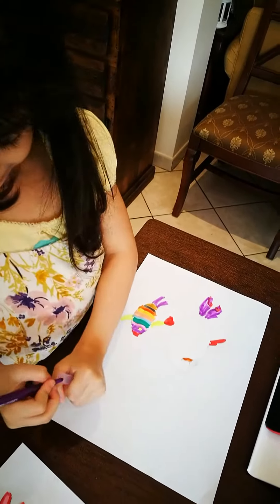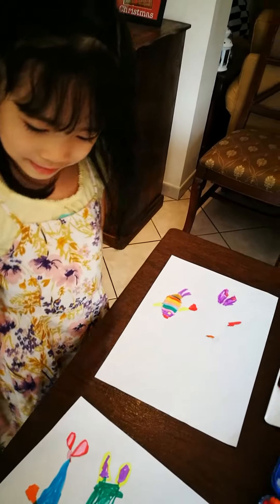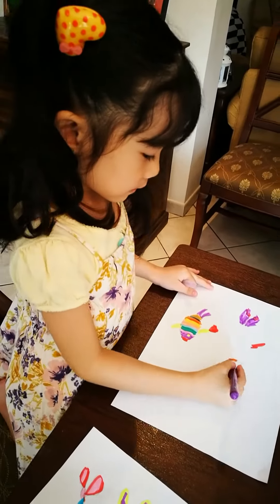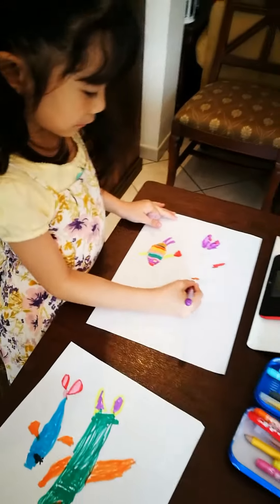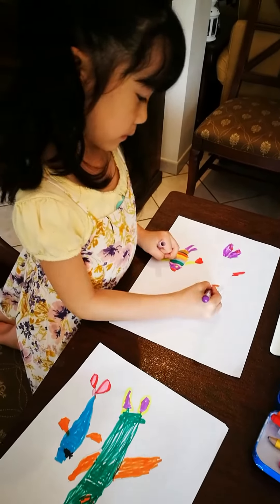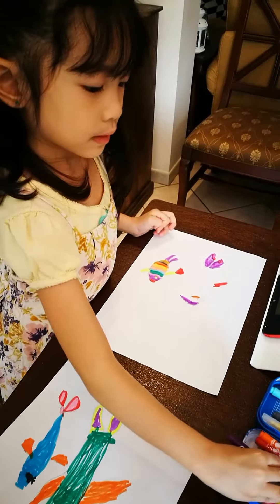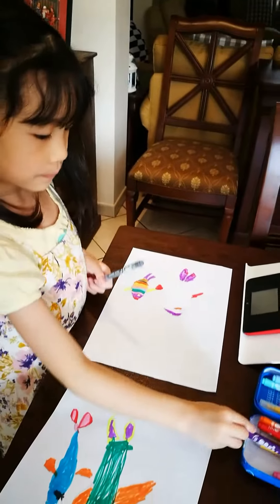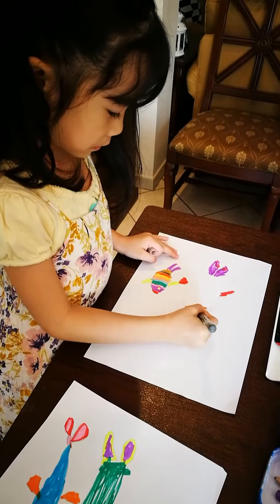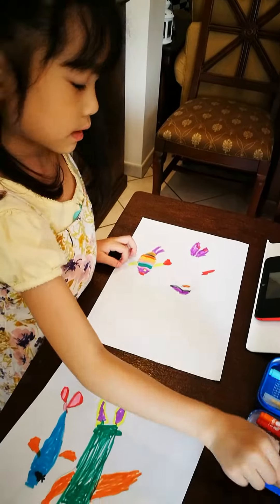These are nice. You can get any color you want here. We're going to get purple first, and then we're going to get some grey, and we're going to get some pink.